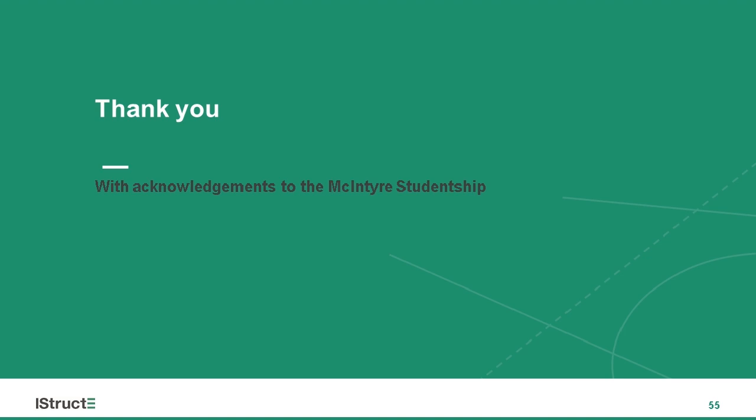Thank you, Benjamin — right on time. A very interesting presentation and a very worthwhile area given that climate change and the climate emergency are so topical, along with questions about the use of cement and good alternatives.